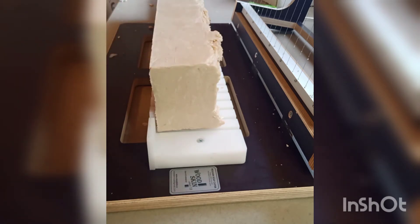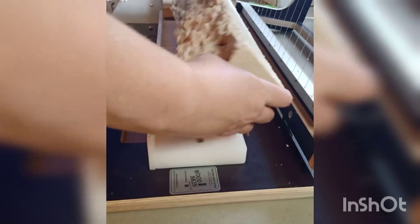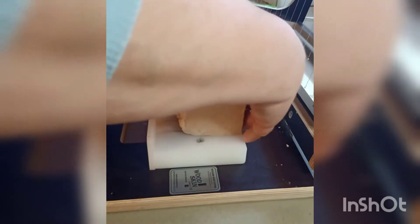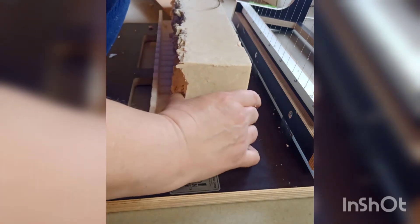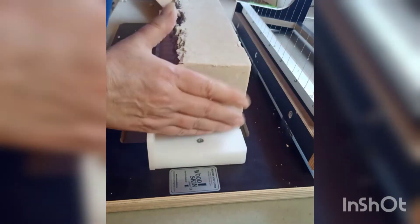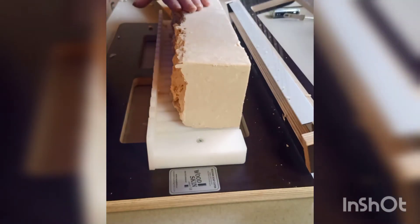The ideal thing would be for me to turn it the other way, but then how do I line it up properly if I turned it this way, for example? I know I could probably line it up on the edge of that, but is it going to stay in place? That would be the ideal way to do it. Maybe I'll try it that way and see what happens. I'm just hoping it stays in place.